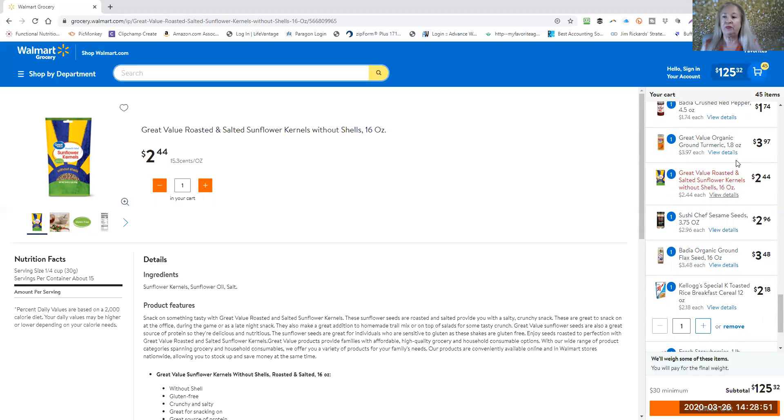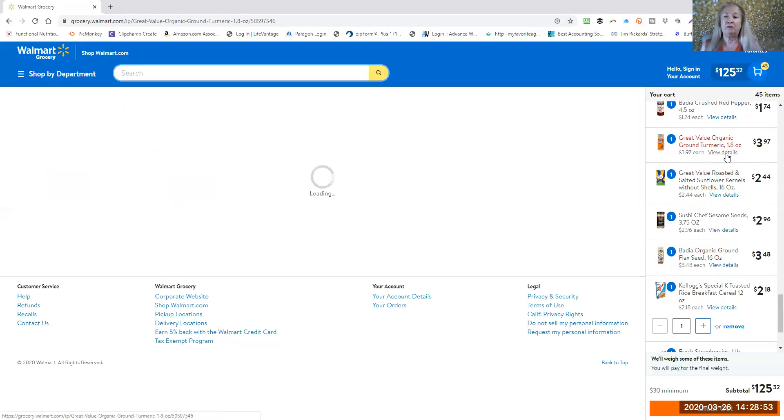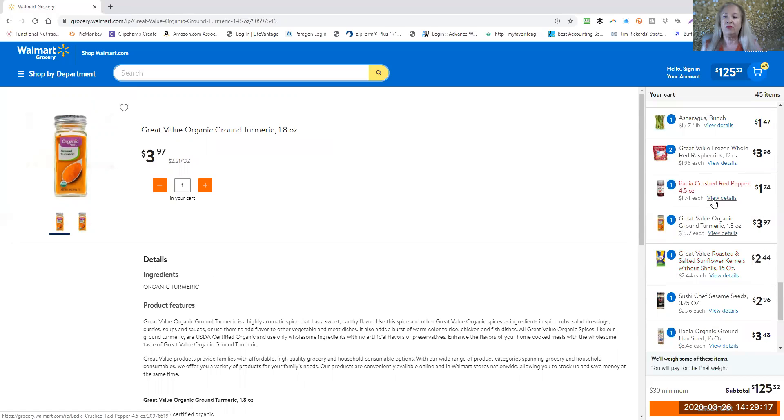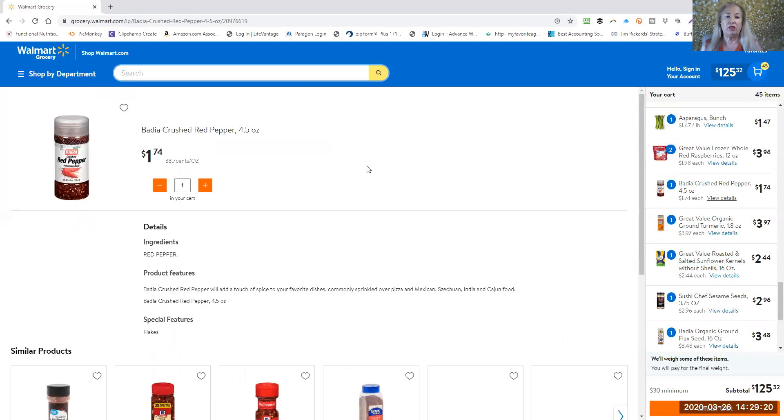Turmeric is awesome — anti-inflammatory. This is an organic one. If you've never used turmeric before, it turns everything yellow. There's not really a taste to it, but you do want to make sure you don't spill it or drop it anywhere because it will definitely stain. I also use crushed red pepper — same brand. I have a big jar already in my pantry. It just adds a little bit of spicy flavor to everything.